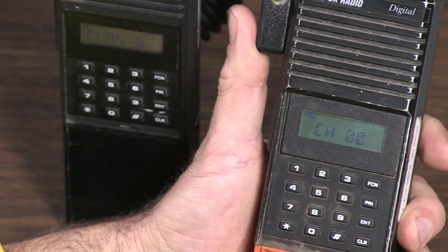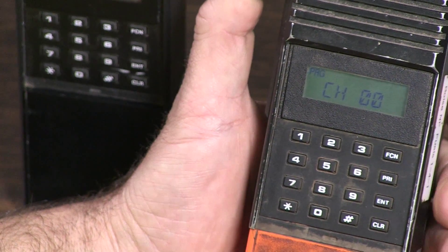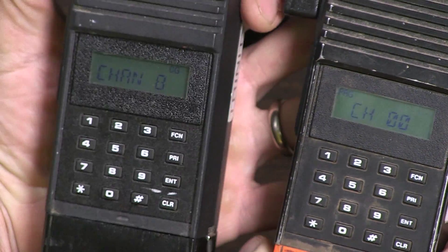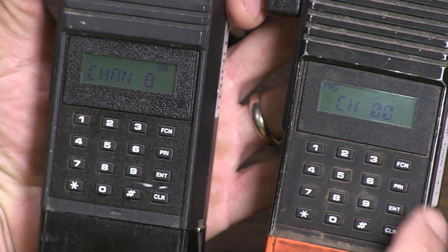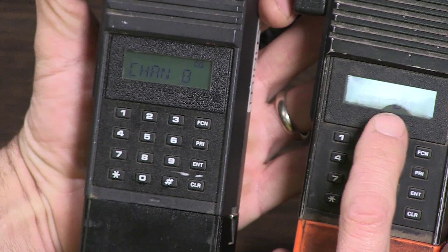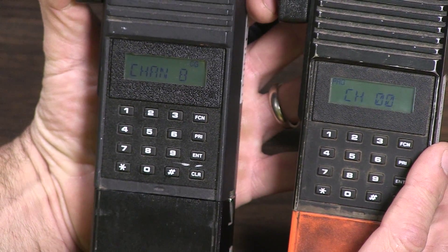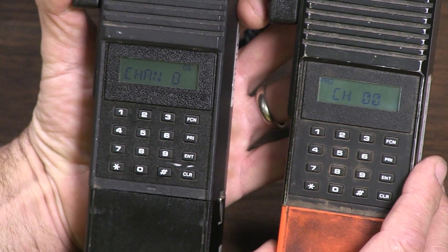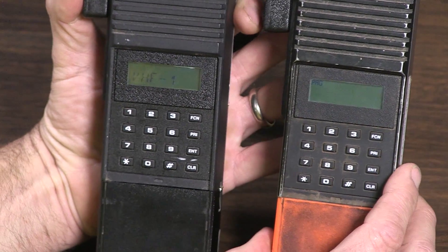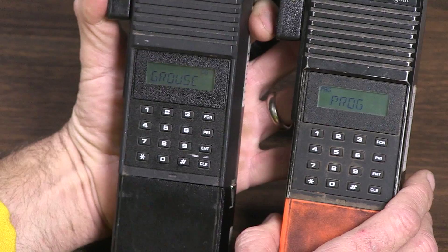This is where you would pick a channel to hand-program another frequency, but for cloning you want to be on channel zero-zero, right where we're at. To clone, press star then function. Your master radio will blink 'PROG' at you, and the radio being cloned will say 'VHF1-1' for a second when it takes the clone. So here we go — star, function.